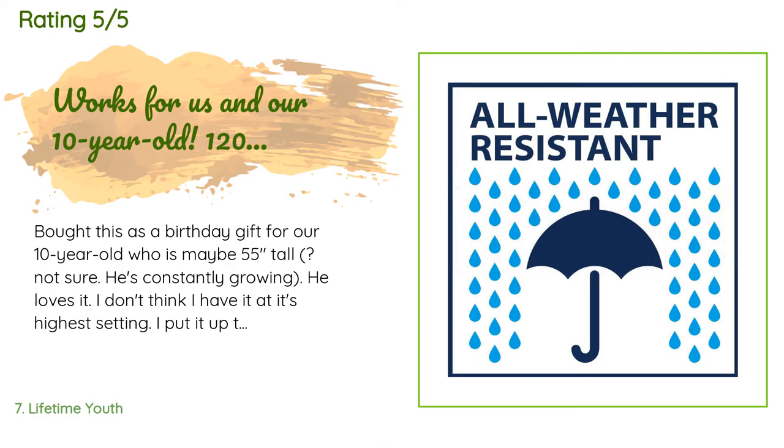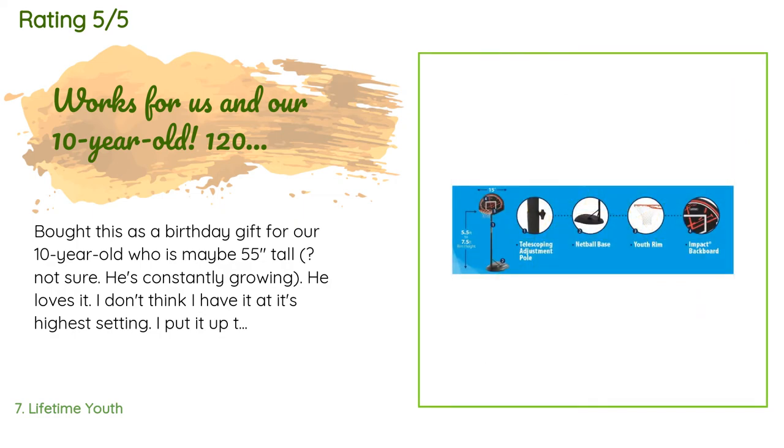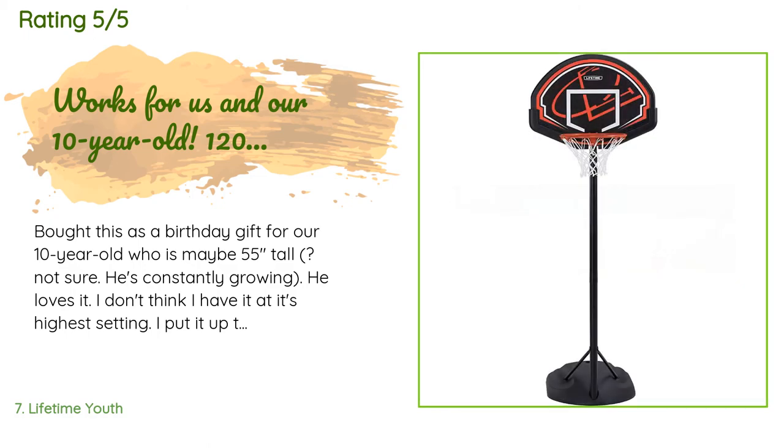A customer said: Bought this as a birthday gift for our 10-year-old who is maybe 55 inches tall — he loves it. I don't have it at its highest setting; I put it to the second notch at his request. I'm kind of short and not so strong, so putting it higher by myself wasn't an option. That said, I did put most of it together by myself. You definitely need two people to fill it with sand and attach the backboard — unless you have three arms.